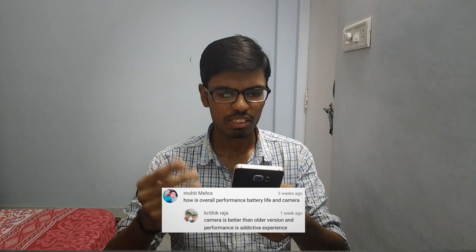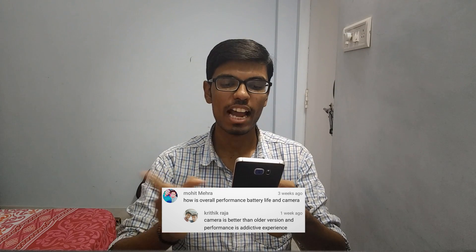Next question is from Mohit Mehra: how is overall performance, battery life, and camera? Someone also replied that the camera is better than the older version and the performance is an addictive experience — and yes, he was exactly correct. For battery life, I used to get around 2 hours 30 minutes to 2 hours 45 minutes of screen-on time, sometimes 3 hours, using the device for 2 days continuously with heavy usage. That's decent for a small battery. For camera, with my device it didn't work properly, so I disabled it and downloaded the official Google Camera from the Play Store, which works fine.